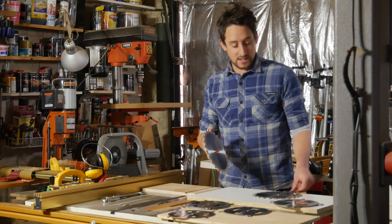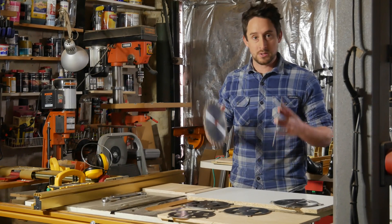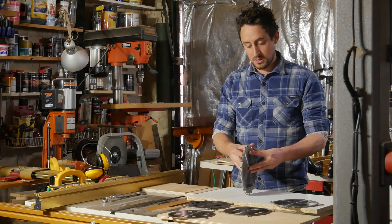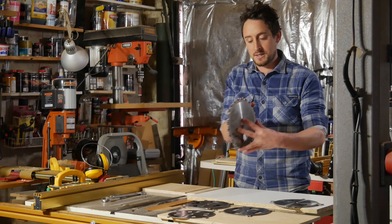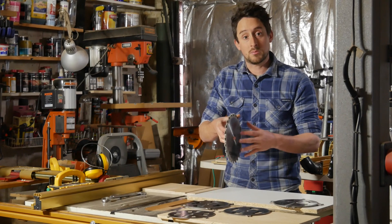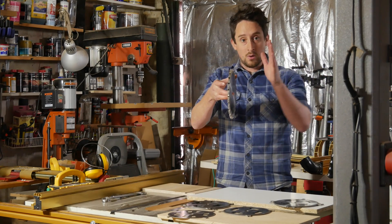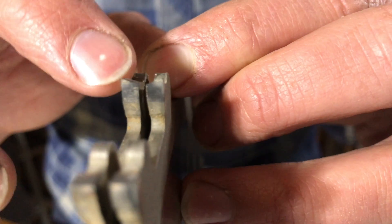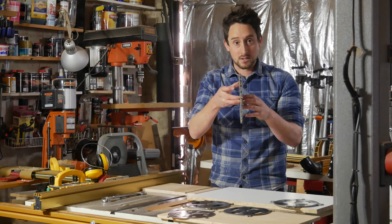A few bits and pieces on setting up a dado stack. First of all, you're always using the outer blades — there's never a situation where you're only using one of them or only using the chippers. The smallest size you can achieve is just these two outer blades placed together. When stacking these blades, whether you're using chippers or not, it's really important that the teeth are offset so that one is in front of the other — so when you clamp them together you're not pressing those carbide teeth together, which can cause them to chip. Also, these outer blades have beveled teeth and you want the bevels on the outer teeth pointing up, so when held together they form a little V into the center, giving you nice clean sharp edges on the outside of your cut.